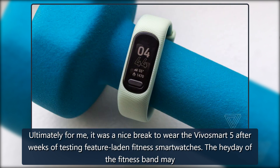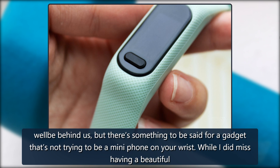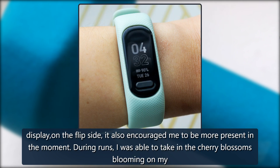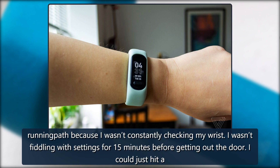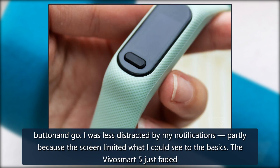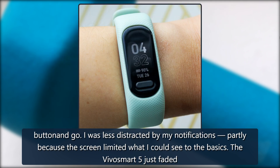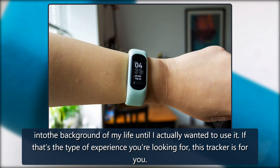Ultimately for me, it was a nice break to wear the VivoSmart 5 after weeks of testing feature-laden fitness smartwatches. The heyday of the fitness band may well be behind us, but there's something to be said for a gadget that's not trying to be a mini-phone on your wrist. While I did miss having a beautiful display, on the flip side, it encouraged me to be more present in the moment. During runs, I was able to take in the cherry blossoms blooming on my running path because I wasn't constantly checking my wrist. I wasn't fiddling with settings for 15 minutes before getting out the door — I could just hit a button and go. I was less distracted by my notifications, partly because the screen limited what I could see to the basics. The VivoSmart 5 just faded into the background of my life until I actually wanted to use it.